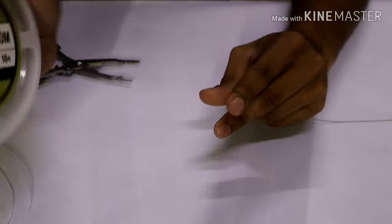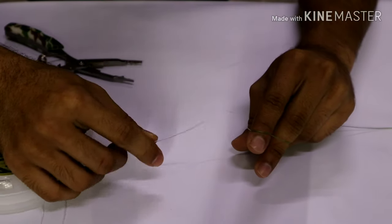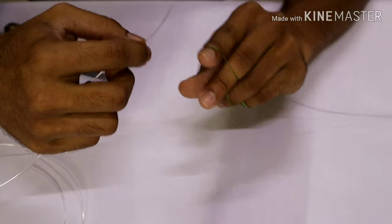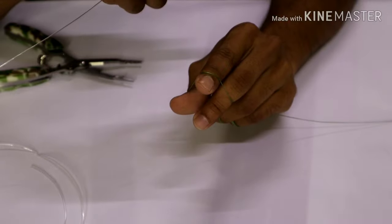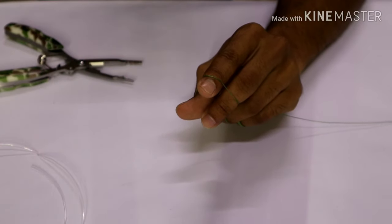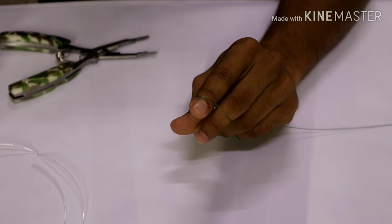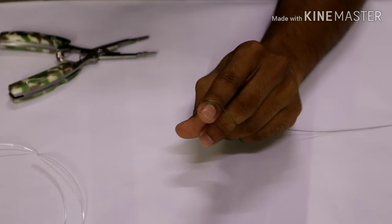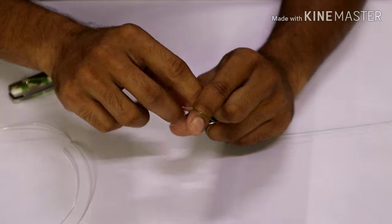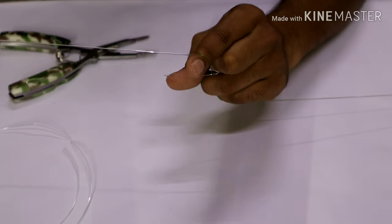We'll be using a 60 lb Varivas line so it's pretty much visible. In this way of tying an FG knot, you do not need much pressure on the main braid, but you do need some pressure on the fluorocarbon. I like to just drop it off the table and let it hang loose — that keeps a little tension on the line. If you don't have that option, you could hold the roll under your feet or place something heavy on top of it.